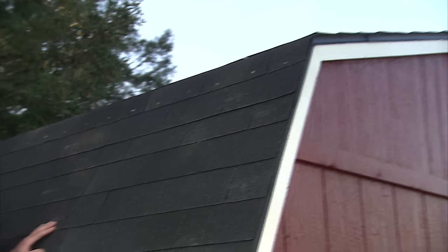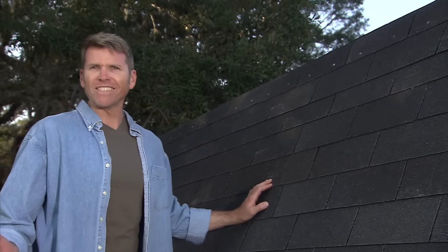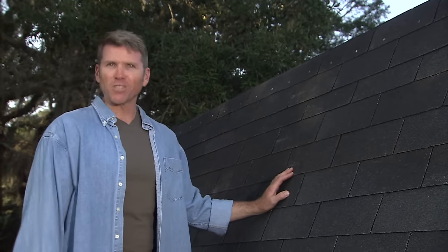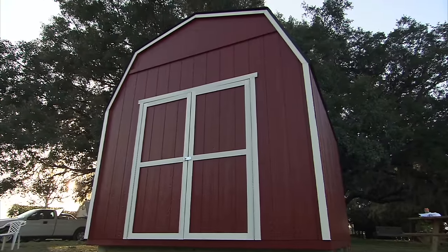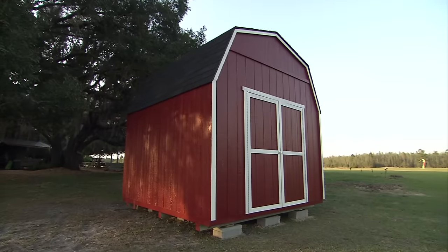Now that's a great looking roof — smooth and even looking shingles. That wasn't too hard, was it? Shingle correctly and your shed will look fantastic for years to come. Heartland, the backyard storage experts, with affordable shed kits that are easy, fast, and you can do it yourself.